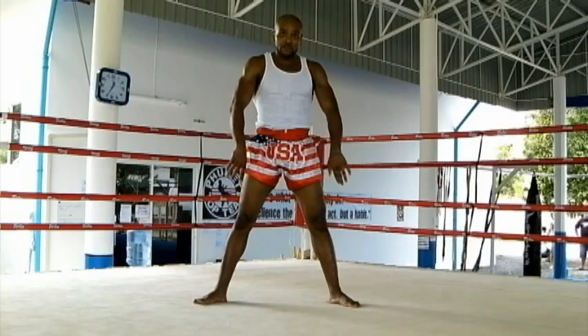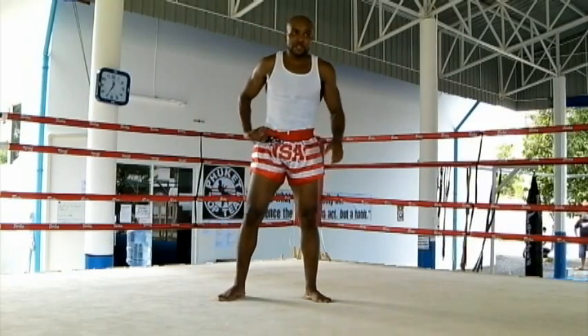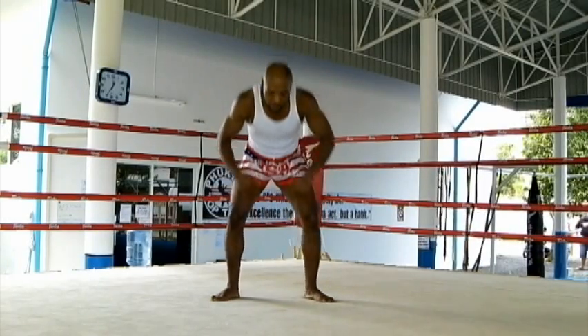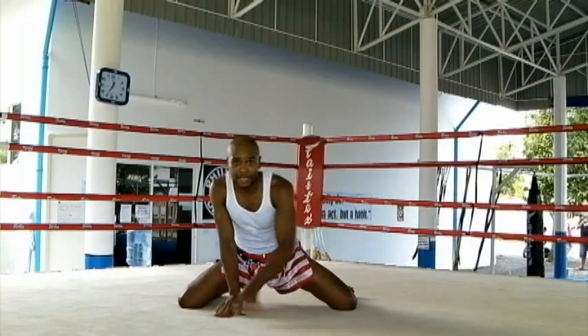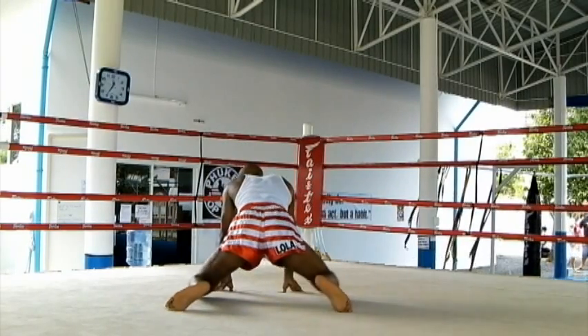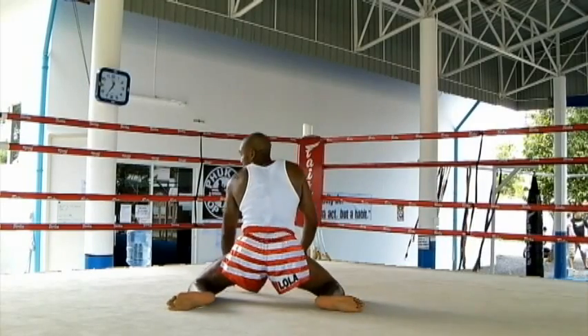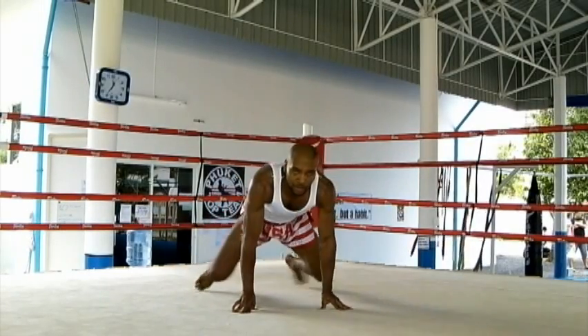After that, come back up, feet just wider than shoulder width apart, and roll your hips out — five seconds each way. Now, this will probably be the most intense stretch in this whole session. Come down on all fours, keep your feet out, and relax — sit down and let yourself sink. Hold this stretch for about thirty seconds.